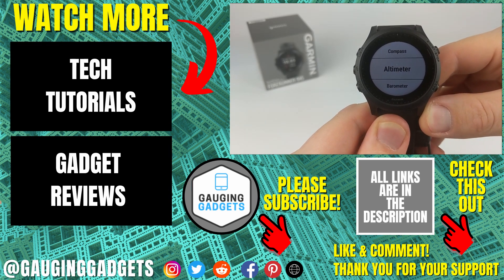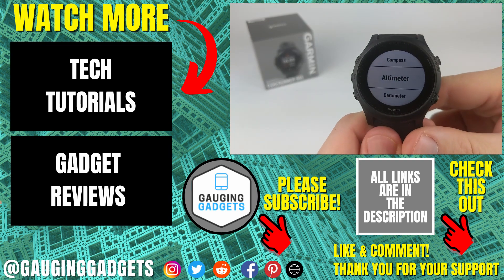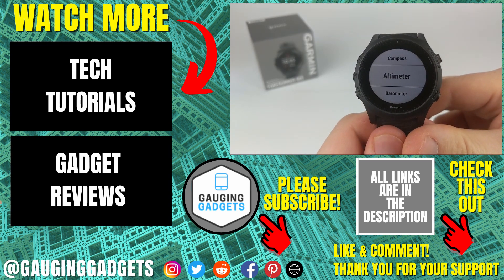If you'd like to see more Garmin Forerunner 945 tutorial videos, check the links in the description. If this video helped you, give it a thumbs up, and please consider subscribing to my channel, Gauging Gadgets, for more gadget reviews and tech tutorials. Thank you so much for watching.